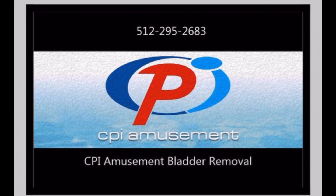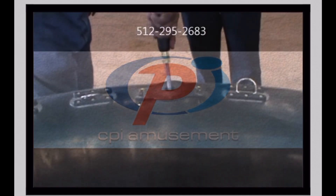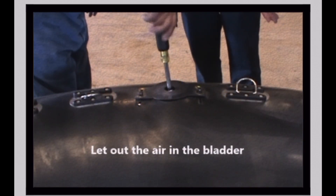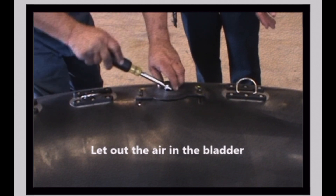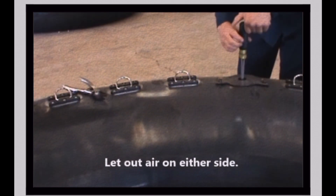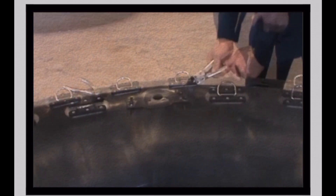CPI Amusement Bladder Removal and Replacement Instructional Video, Part 1: Bladder Removal. Open the valves on top of the bladder to deflate. Deflate the bladders on both sides of the bladder to be removed.